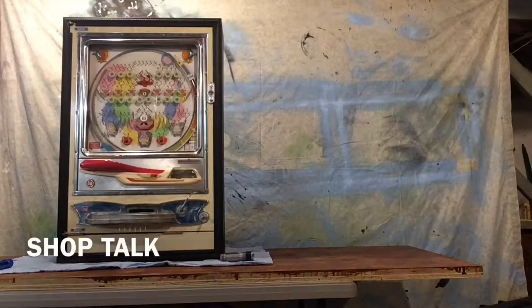Good morning everybody. Wednesday, November 23rd — tomorrow's Thanksgiving, I need coffee. Caroline's at the gym, John's golfing, I'm here with the dogs. Not sure what to do today on Shop Talk.